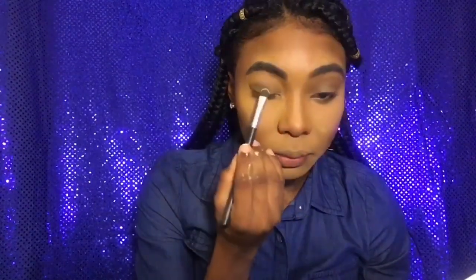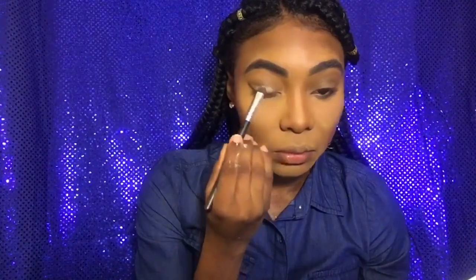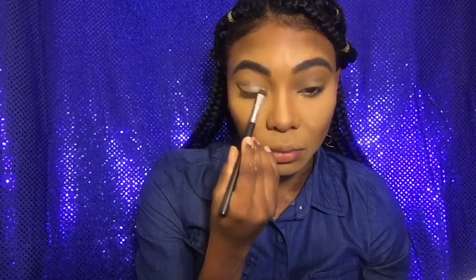I went in with this pretty shade on my lid — it's called La Costa. So I applied that as my lid color, or my lid shimmer, whatever you want to call it.